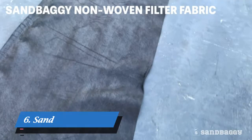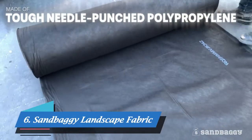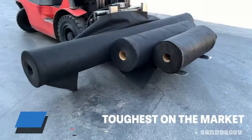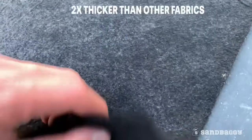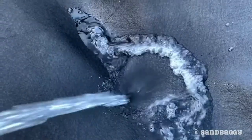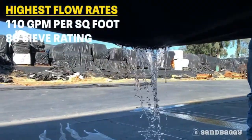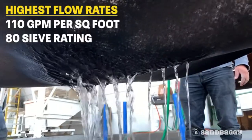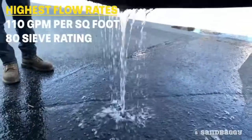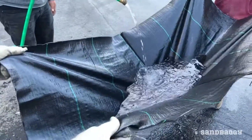Sandbaggy industrial grade non-woven filter fabric is made of tough, needle-punched polypropylene. This 8-ounce geotextile is the toughest on the market with 205 pounds of tensile strength and is twice as thick as most fabrics on the market. This is combined with the highest flow rates compared with competitors' fabrics of this class, with over 110 gallons per minute per square foot, as well as an 80 sieve rating. Look at how our competitors' fabric compares.